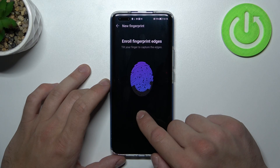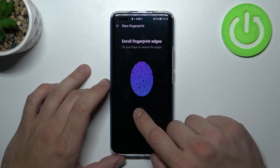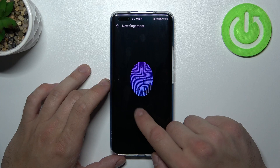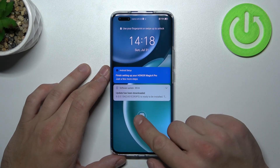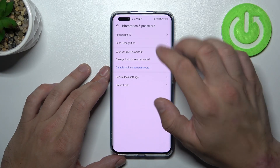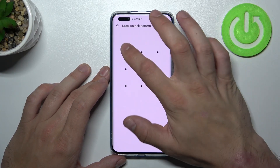Now let's use it to unlock the phone. And the last unlock method is face recognition.